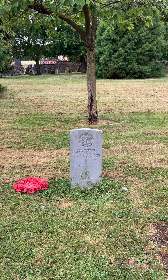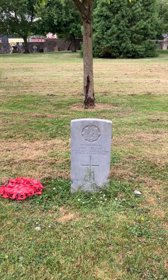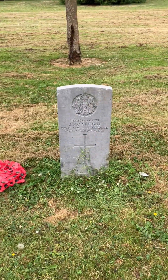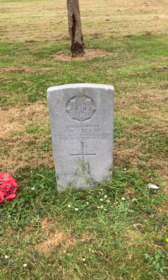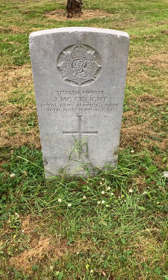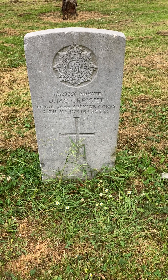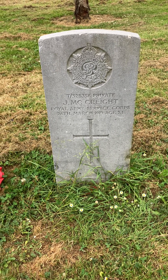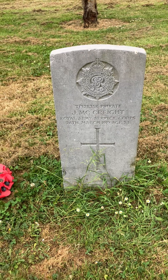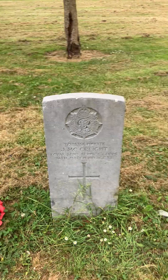Hello, thank you for joining me today again on the church history trail. We're going to look at a few Commonwealth graves that are in Shankill Graveyard here in Belfast. The first one is J. McCrete, Royal Army Service Corps, 26th of March 1919, aged 21, and he was a private.